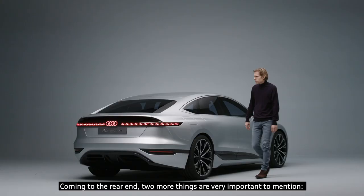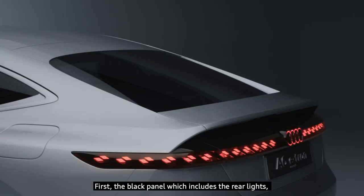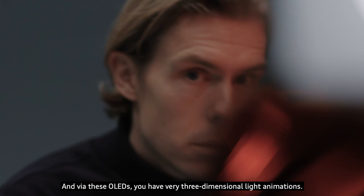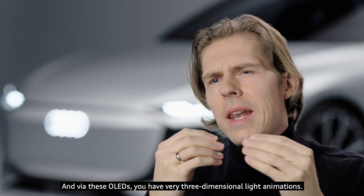Coming to the rear end, two more things are very important to mention. First, the black panel which includes the rear lights, as it is an extension of the rear screen. Under the black panel you see a light bar made via OLEDs, and via these OLEDs you have very three-dimensional light animations.